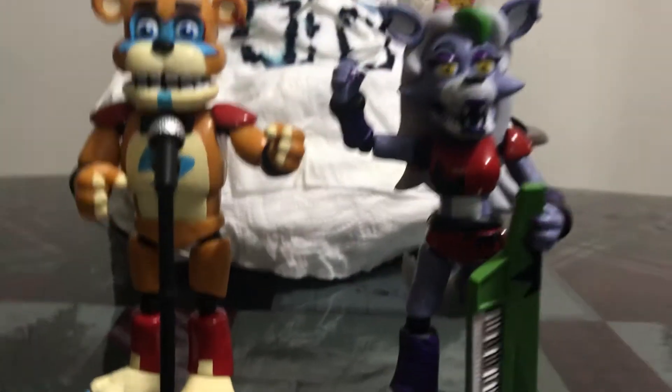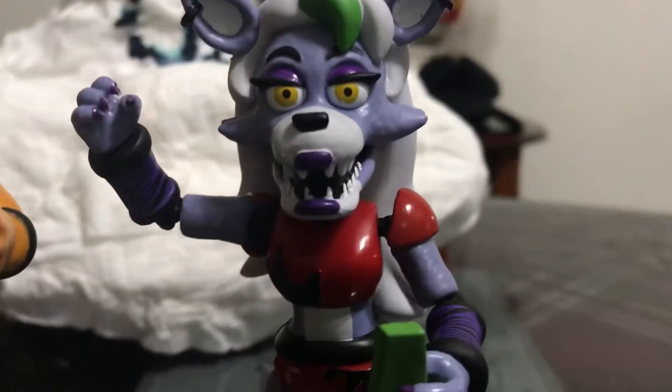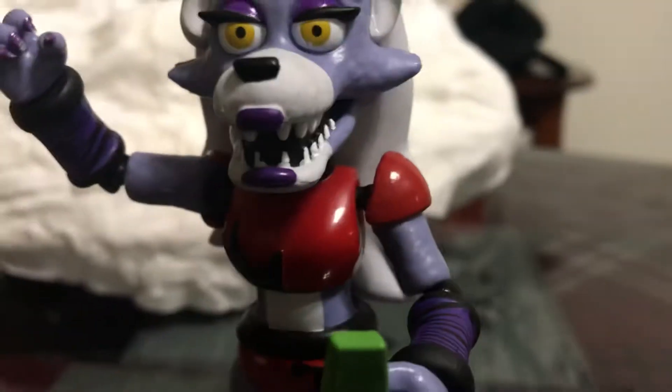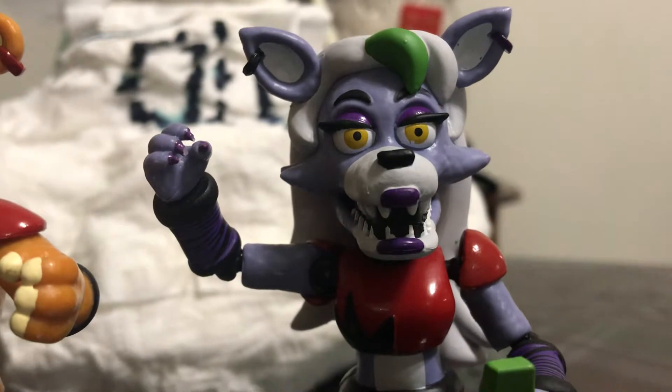I got the new Roxanne Wolf character. Here's Glamrock Freddy and here's Roxanne Wolf. She has her piano keyboard thing and her hair and her zebra-looking things and her neon 1980s colors.